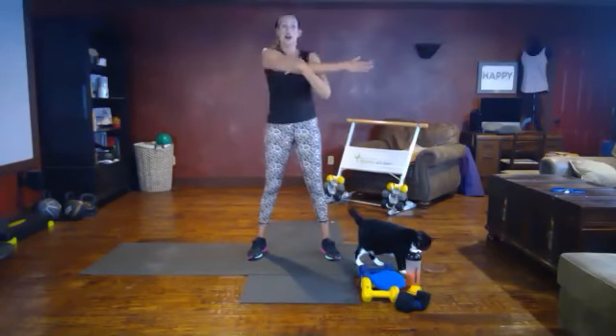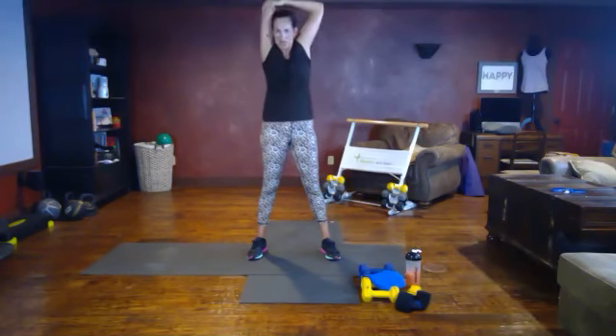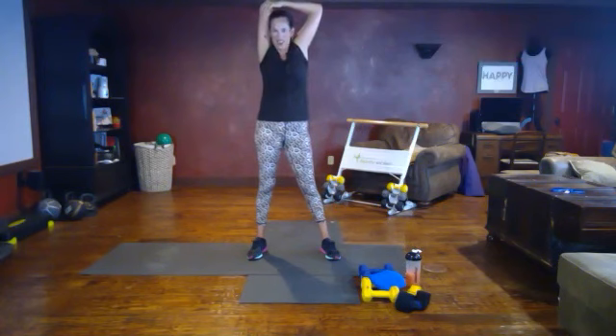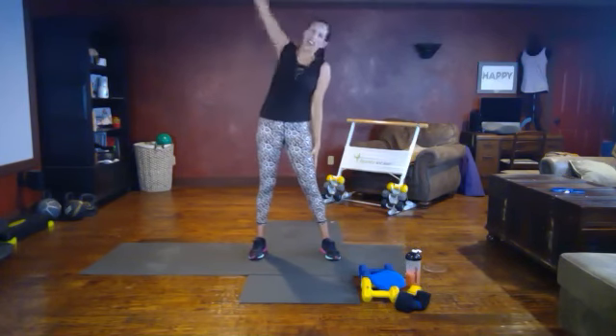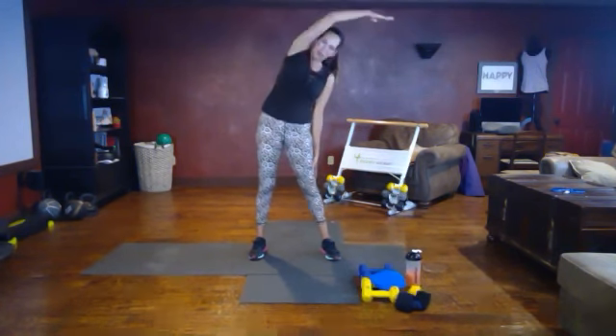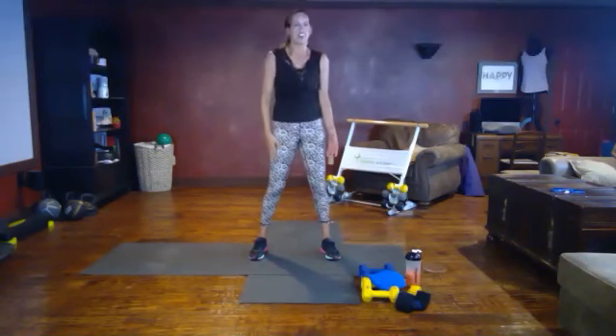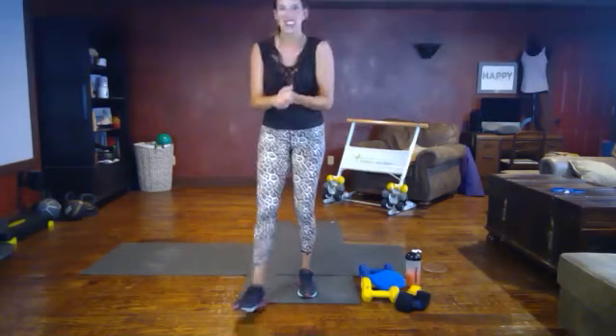Let's do that on the other side — bicep stretch, arm up and over. I hope you feel as amazing as I do! Don't forget to tag me in your sweaty selfie at Kella Price, at Healthy Fitness Life Coach, or at our program tag at Bikini Body Camp. We have Facebook and Instagram pages that you can follow. I hope you had a great workout — I appreciate you, thanks for joining me today!